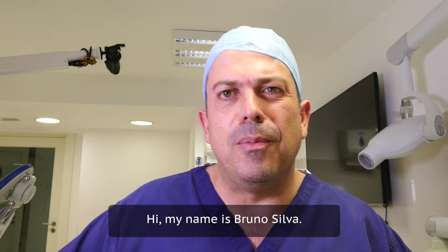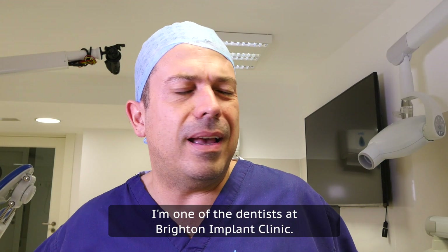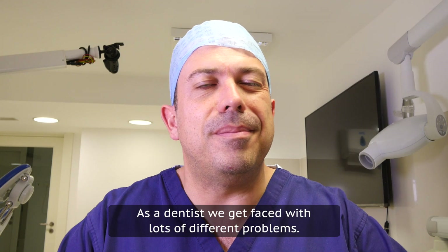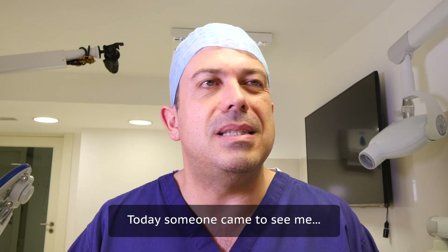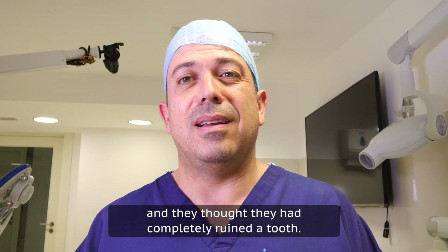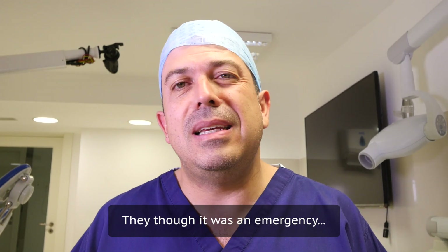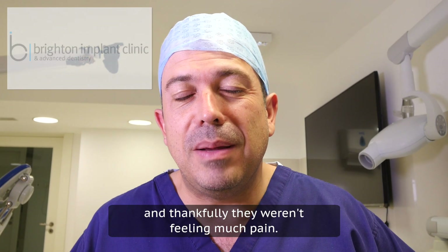Hi, my name's Bruno Silva. I'm one of the dentists at Brighton Implant Clinic. As a dentist we get faced with lots of different problems. Today someone came to see me and they thought they had completely ruined their tooth. They thought it was like an emergency and thankfully they weren't feeling much pain.